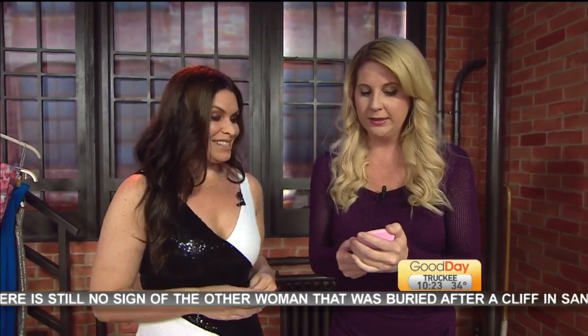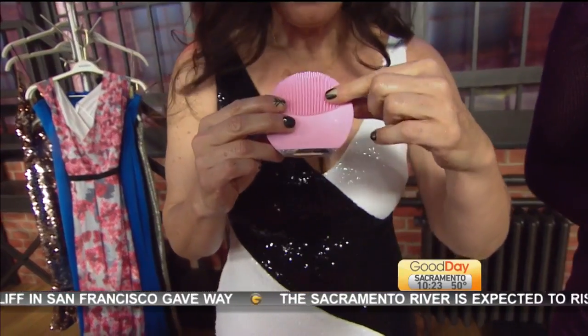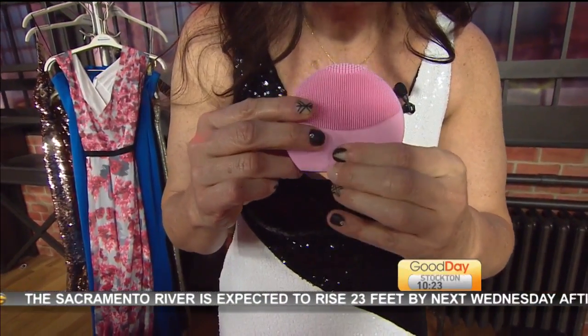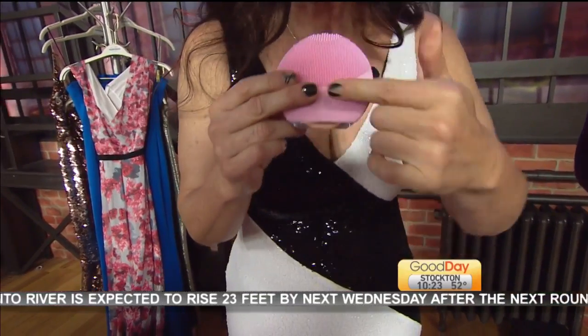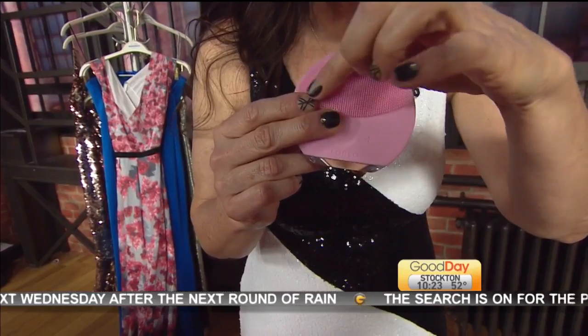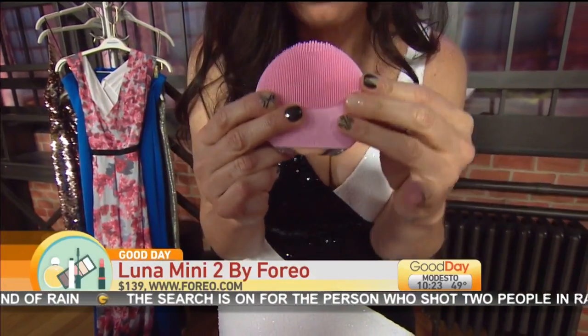So this is FOREO. You turn it on — can you hear the vibration? It has eight different speeds. This is the Luna Mini 2 by FOREO, and it retails for $139 at FOREO.com. What you're looking at is a revolutionary T-Sonic technology — T-Sonic pulsations. It has eight different speeds and it combines the sonic pulsations with this covering, which is a medical grade silicone. It's medical grade.